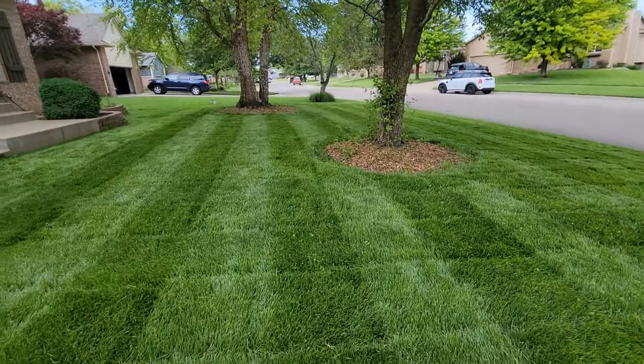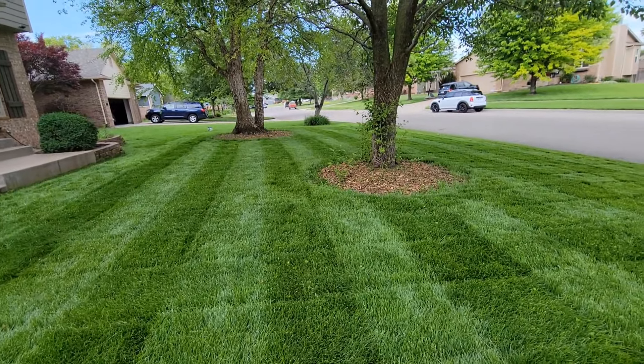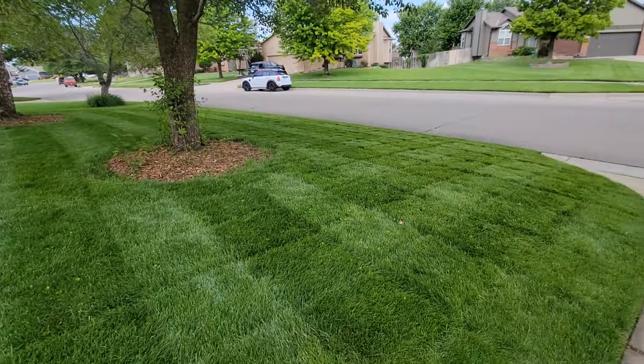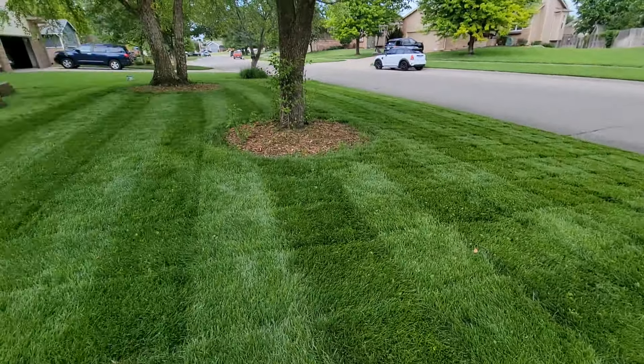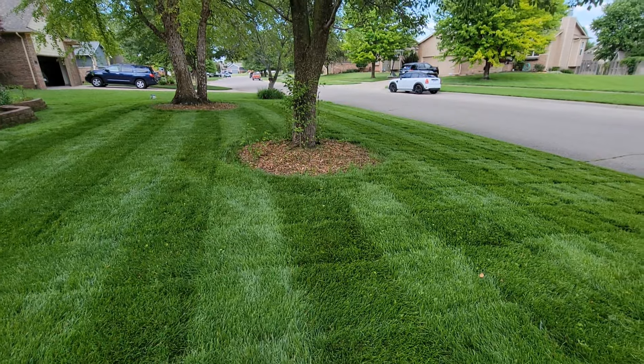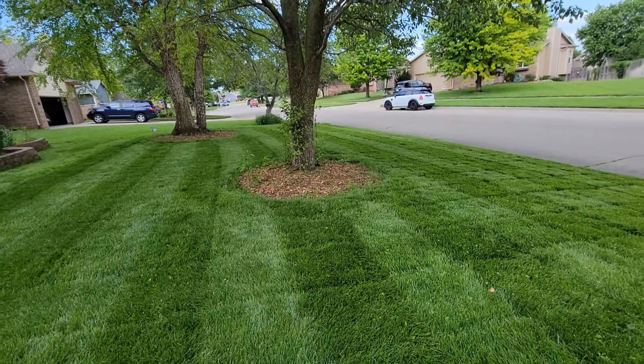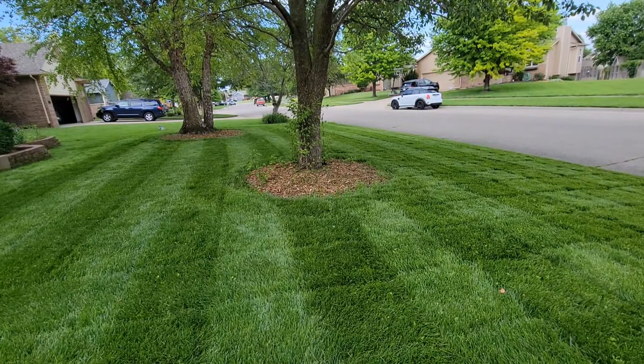I do also need to spray for some bugs around here — we've been noticing fleas and whatnot around the house, so that's going to be probably in the next video. And these areas are going to be getting taken care of here pretty soon when I do the mulch rings — that should be in the next couple of weeks or whatnot.